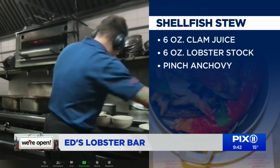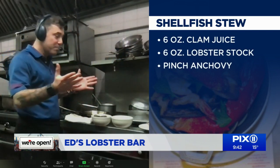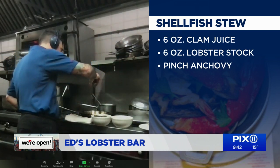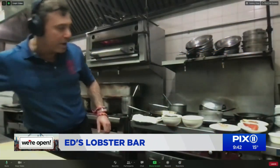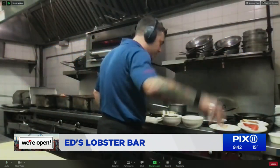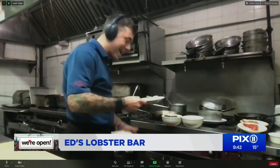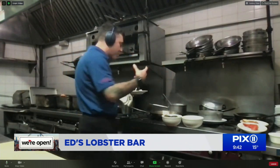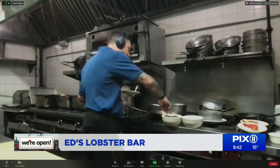I have a hot pan on the stove. Let's get started — some oil, and you can see a little smoke coming out. In goes the scallop and shrimp with just a little bit of salt. The whole idea of a hot pan is to get a really beautiful sear on your scallop and shrimp and get that flavor locked in.